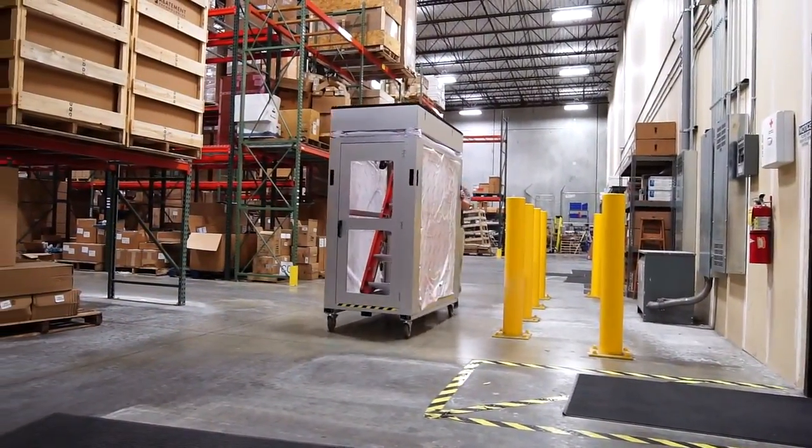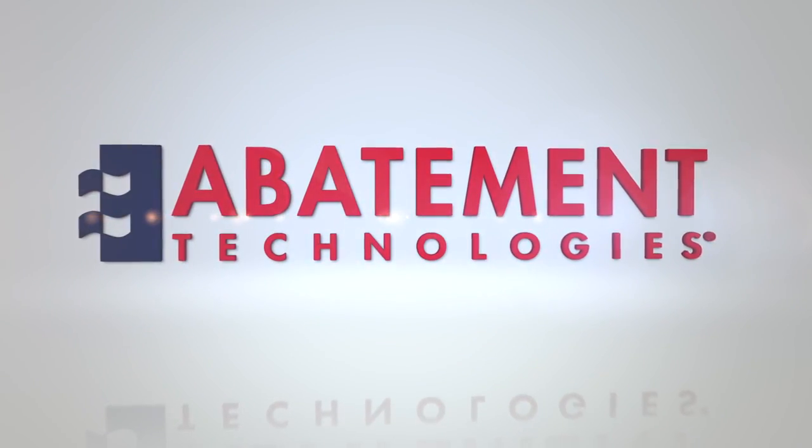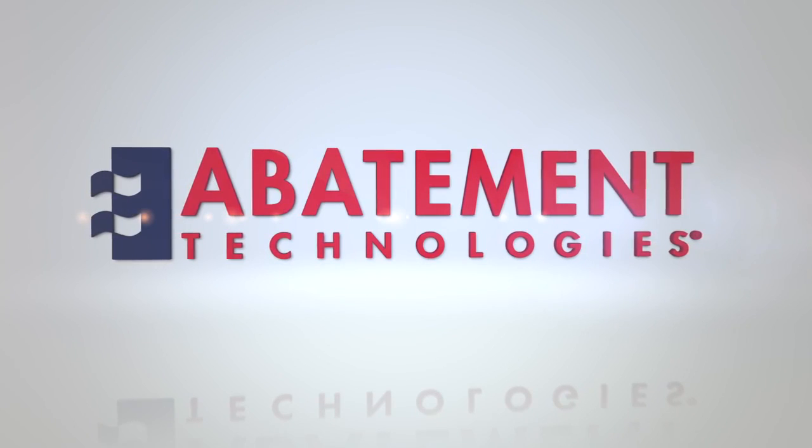Now, using the handles at the corners of the unit, move it to a proper place for setup. That's a look at uncrating your AG-8000 from Abatement Technologies. We'll see you next time.